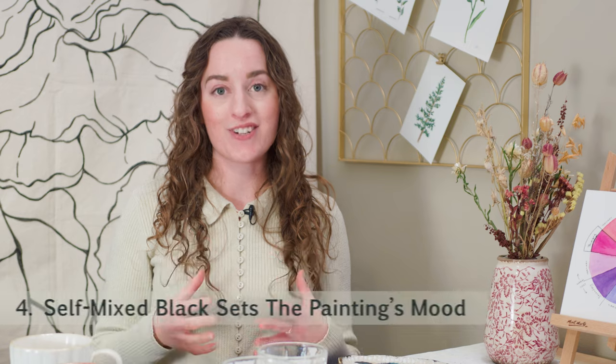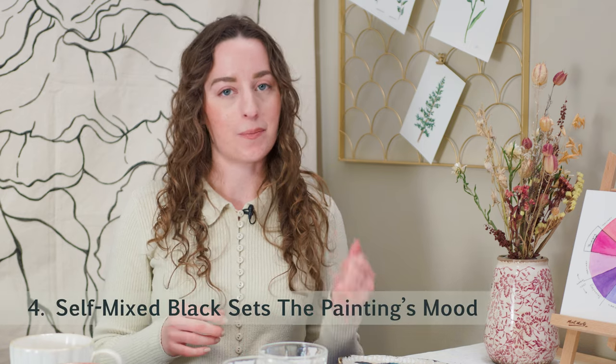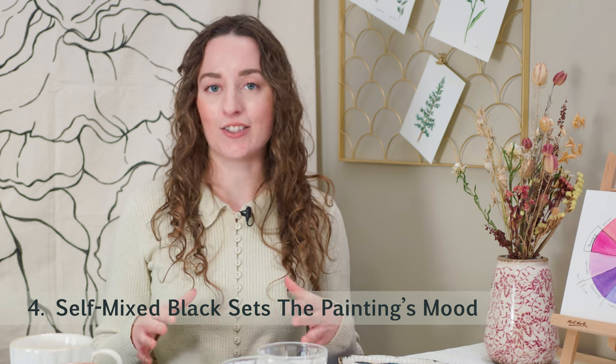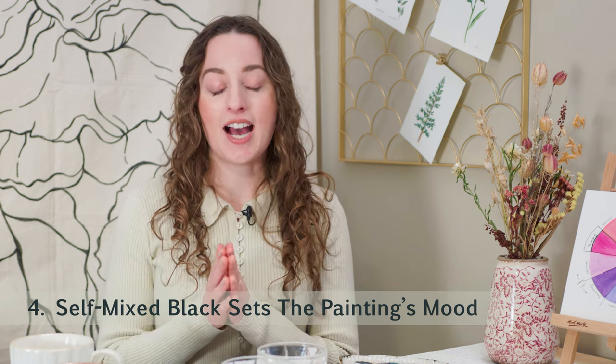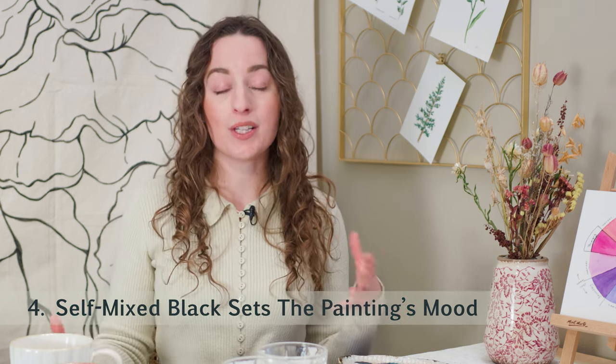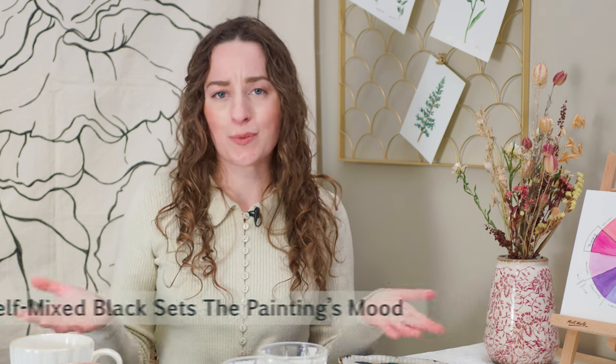The last main reason I don't like to use black paint straight out of the tube is that by mixing colors off the color wheel, I can make that black set the mood of my painting. If I'm painting something really warm and bright, I'll make my black lean towards warmer tones. If I want cool tones to show, I'll lean my mixed black towards the more blue, cooler tones in the painting.